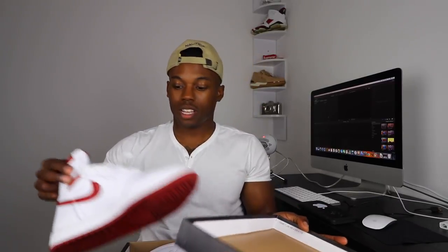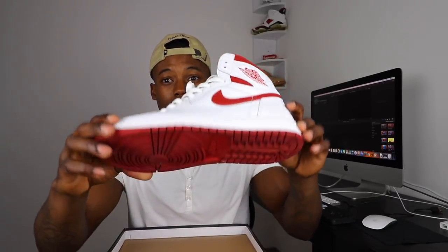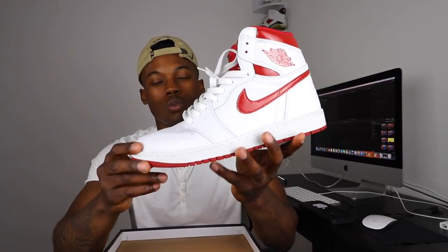Next we have the Air Jordan 1 University Red. Very dope colorway — red is my favorite color. I think red is like the highest-selling Air Jordan 1 colorway. Jordan played for Chicago, red and black, so those colorways are always going to sell out. These actually went on sale, which shocked me. I want to get another pair because I've been beating these things up.